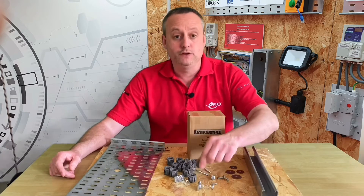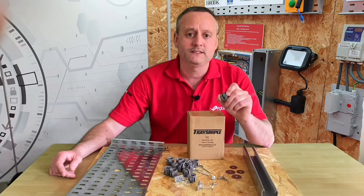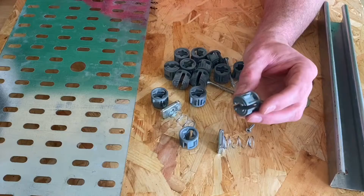However, these universal mounting spacers are designed to make that process considerably quicker. Let's bring the camera in for a closer look, and with a bit of luck we might even have a race. So let's take a closer look at these universal mounting spacers.